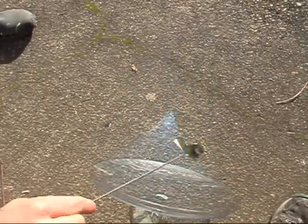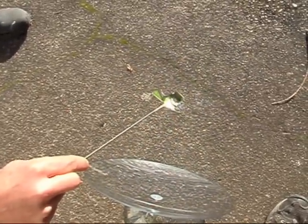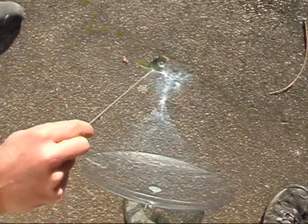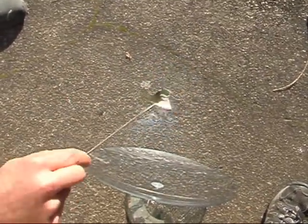There you can see the concentration of the light. There's the focal point right there. You think it's a cone, but it's really not.